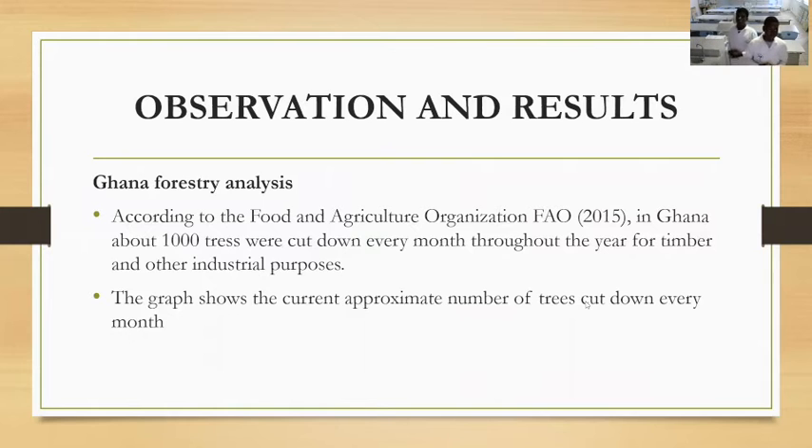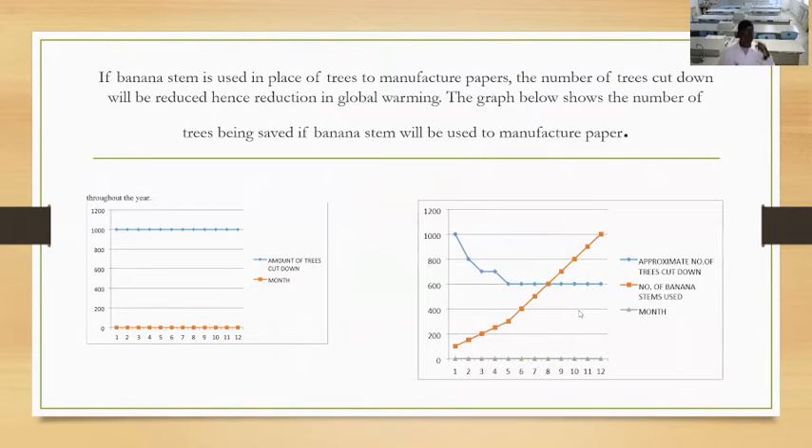Moving to our observations and results — this is our observation survey by the Ghana Foundation Analysis. According to the Food and Agriculture Organization (FAO) in 2015, in Ghana about 1,000 trees were cut down every month throughout the year for timber and industrial purposes. The graph on screen shows that per month 1,000 trees were cut down, but when we start using banana to make paper, the approximate number of trees cut down every month will reduce to 600.